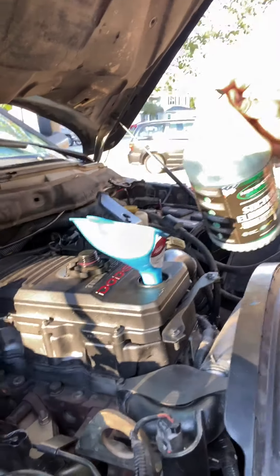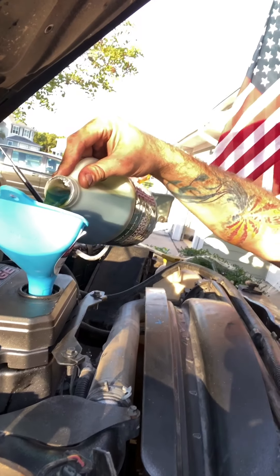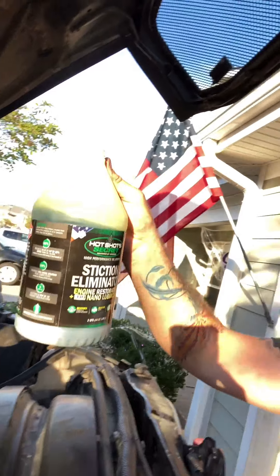I'm just pouring it in, getting that full oil. I'm probably only going to do part of this — this product treats 32 quarts of oil, so I'm putting in less than half. I'll start with about this much.